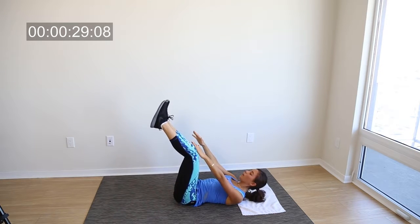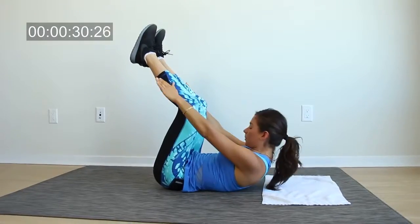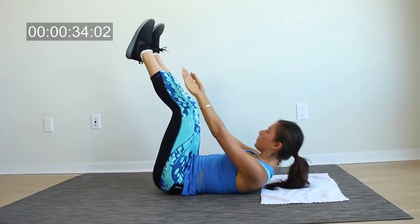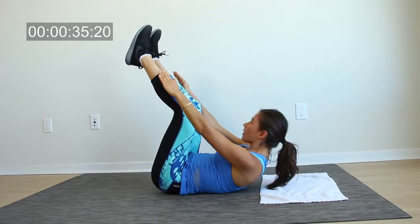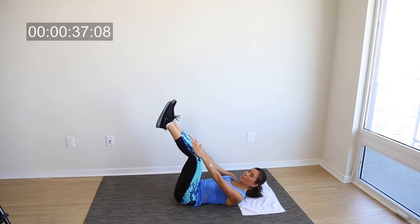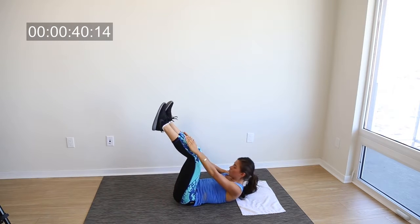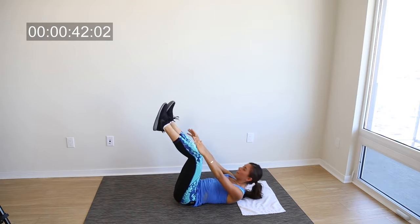Inhale when coming down, exhale when coming up. You can do this — we just have one more exercise to go and we are done.